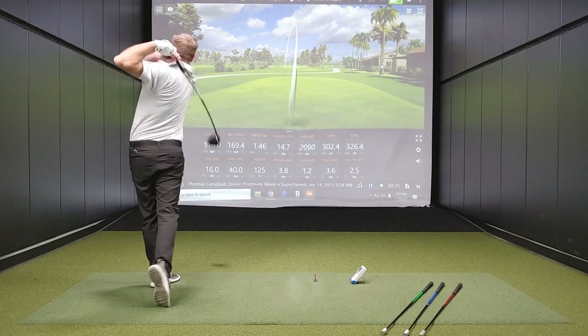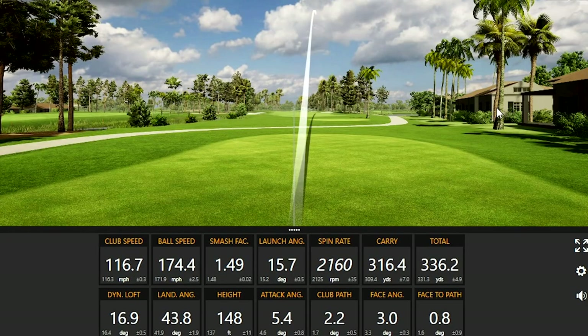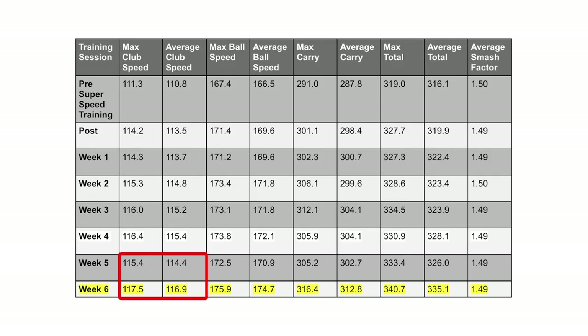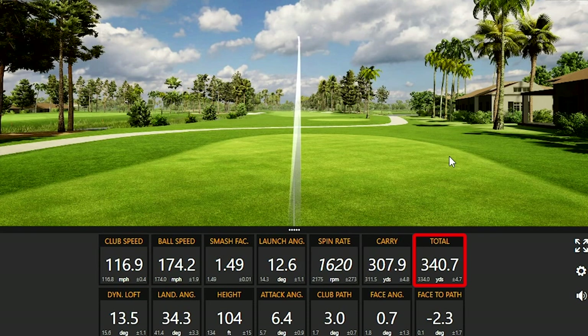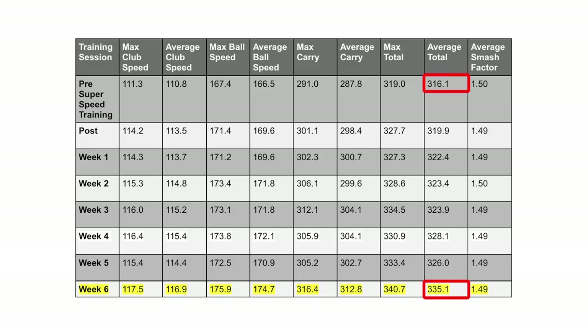Not only was I able to get more club speed, but the ball speed also reflected that — I was at 175.9 as my highest max ball speed. Not only was I swinging faster on my fastest speed, but my average club speed in week six was right around just under 117 miles an hour. There was a huge jump from week five to week six. My furthest drive ever was 340.7 yards — I don't think I would have ever experienced a 340-yard drive without this program. In the first six weeks, on average, we picked up 20 yards.